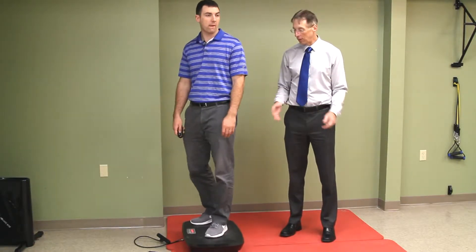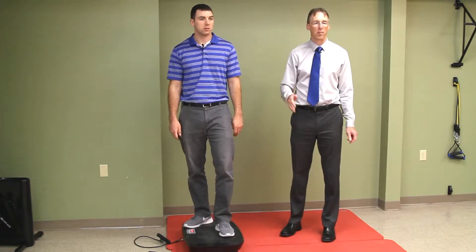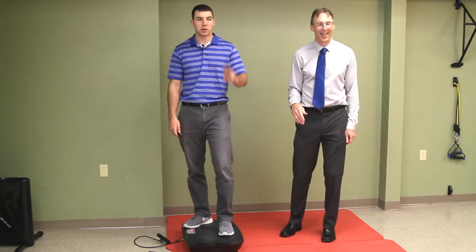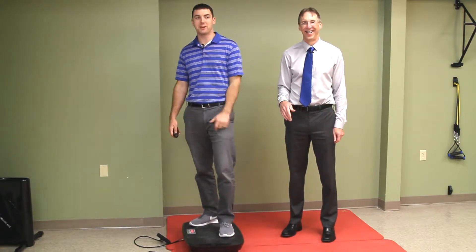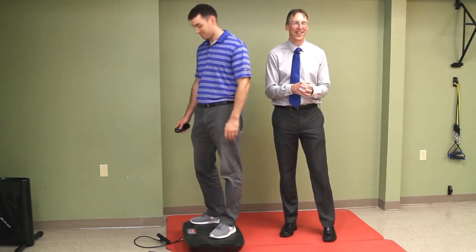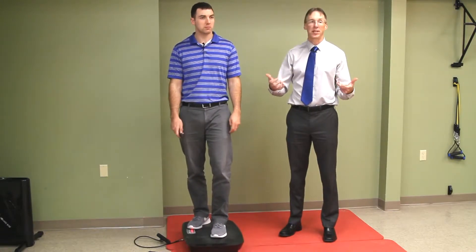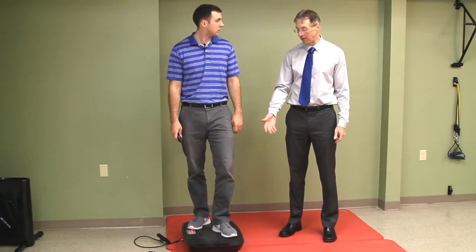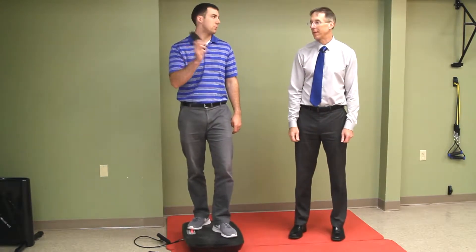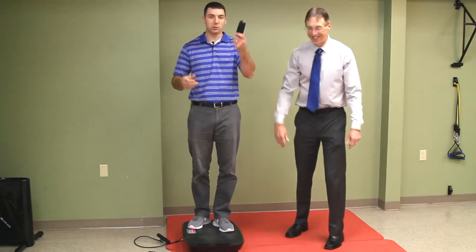I don't know what the weight restrictions are — I don't know how much weight you can put on it. I'm about 200 pounds, and it handled my weight without difficulty, but it does say you're not supposed to jump on it. The unit is about 40 pounds, so it's heavy — you're not going to move it around the house easily since it doesn't have wheels. They also say don't drop the remote, which Bob did, but it still works.